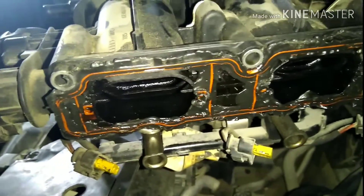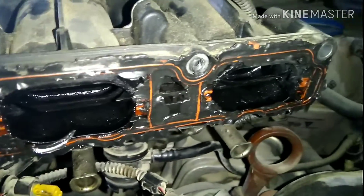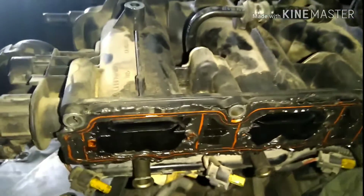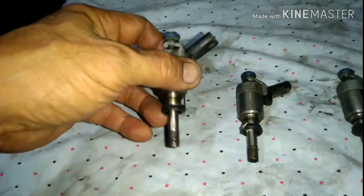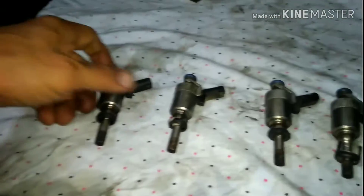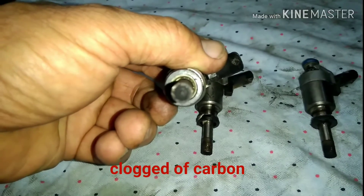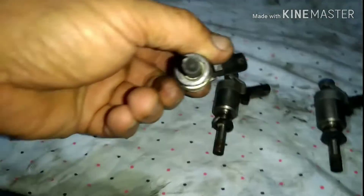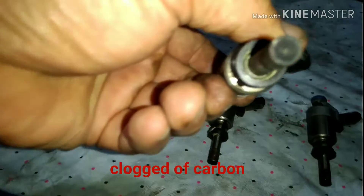Look at the condition of the intake manifold — it's full of carbon. These are the injectors. Take a look. It's full of carbon clogging the injector holes, the tiny holes.